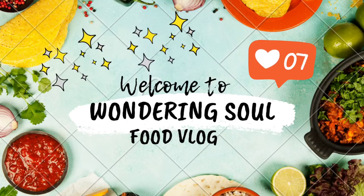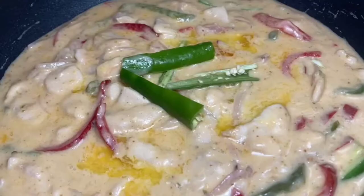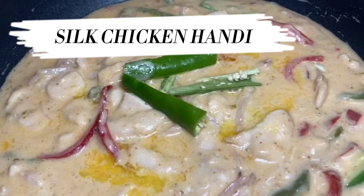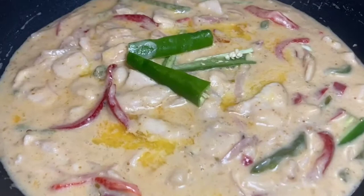Hey guys, assalamu alaikum, welcome to my YouTube channel Wandering Soul Food Vlog. Today's recipe is rather simple but quite special at the same time. It's Silky Chicken Handi — some people also call it Pakistani Reshmi Handi, some people also call it Reshmi Paneer Handi. All of these names come from its very smooth texture.